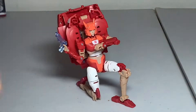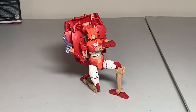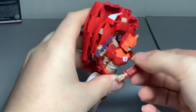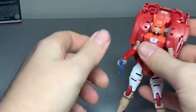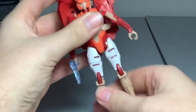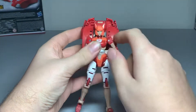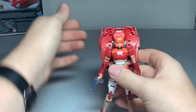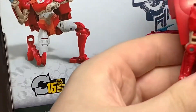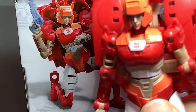Alright, here we have Elita-1 out of her packaging. I tried to get her as best as I could into that pose that's on the back of the box. So basically she's your red, slightly retooled figure with a new head sculpt on your Earthrise slash Kingdom RC mold. Now one thing I want to address about this version of Elita-1 in particular: the one I got has her arms reversed. If you look at the box art and in the show, you can see how the shoulders are indented — but on my figure, they aren't.